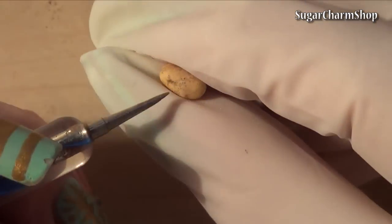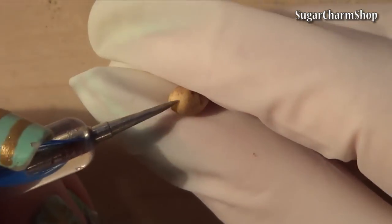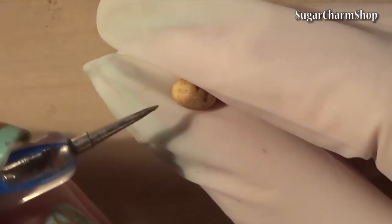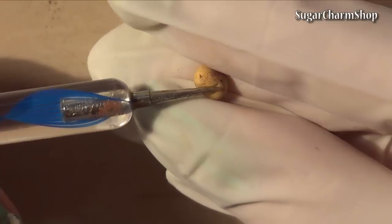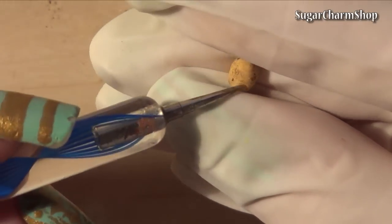I used a pointed adding tool to give each of them some more details. The latex glove is just a way to avoid fingerprints, though you don't need to worry too much about fingerprints when they're this heavily covered in pastel.